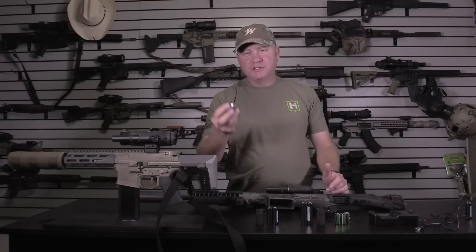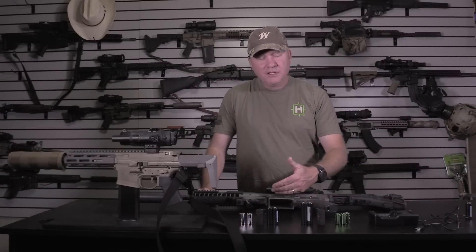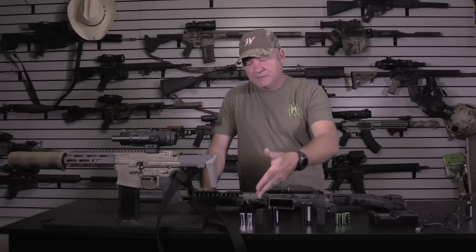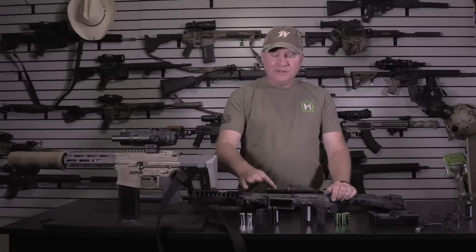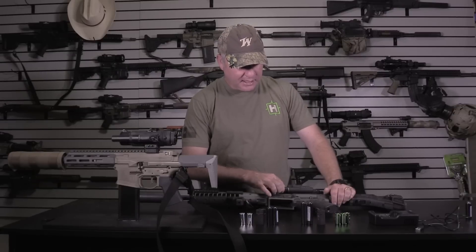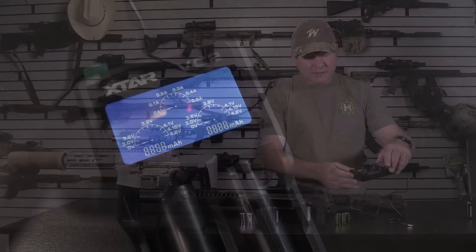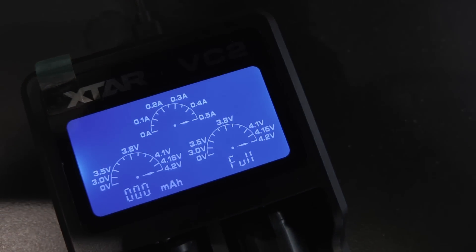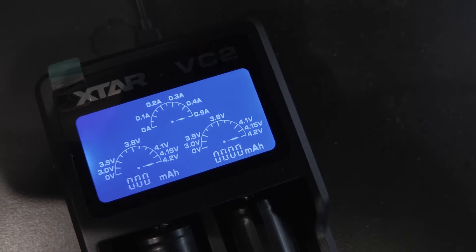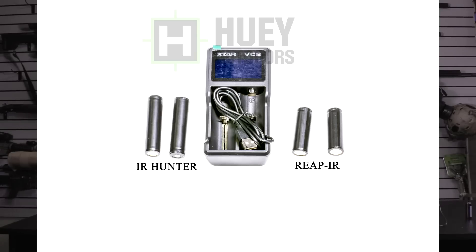Even buying CR123s in bulk you're still about a dollar a pop, so every three hours on the IR Hunters that's three bucks, and on the REAPs every two and a half to three hours it's two bucks. If you hunt a lot, these will pay for themselves in no time. What you get in the package is a charger that charges both batteries and shows you the percentage of charge and time left until fully charged, plus the metal battery compartment tube that screws on — it's well made, just like what came with the factory.